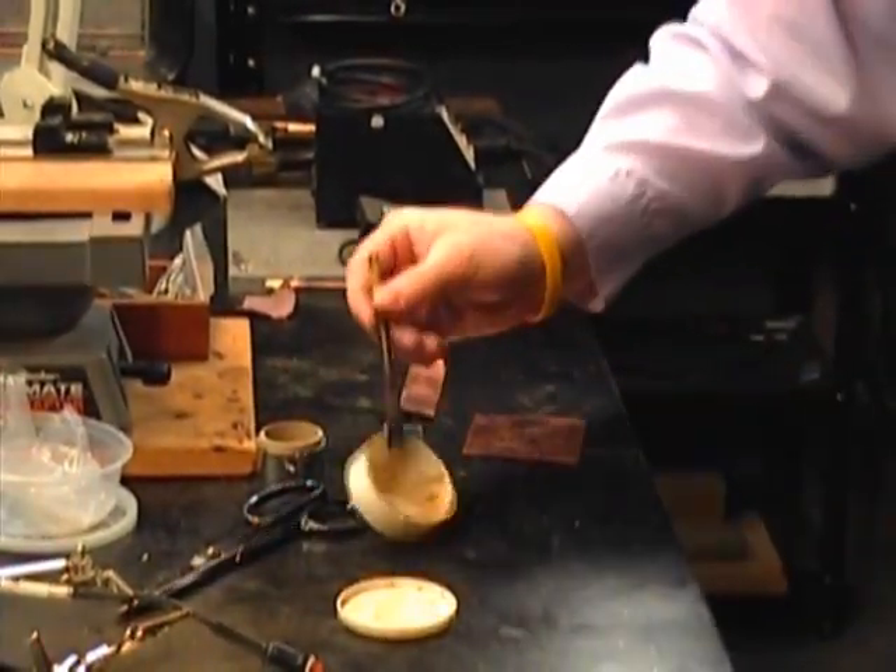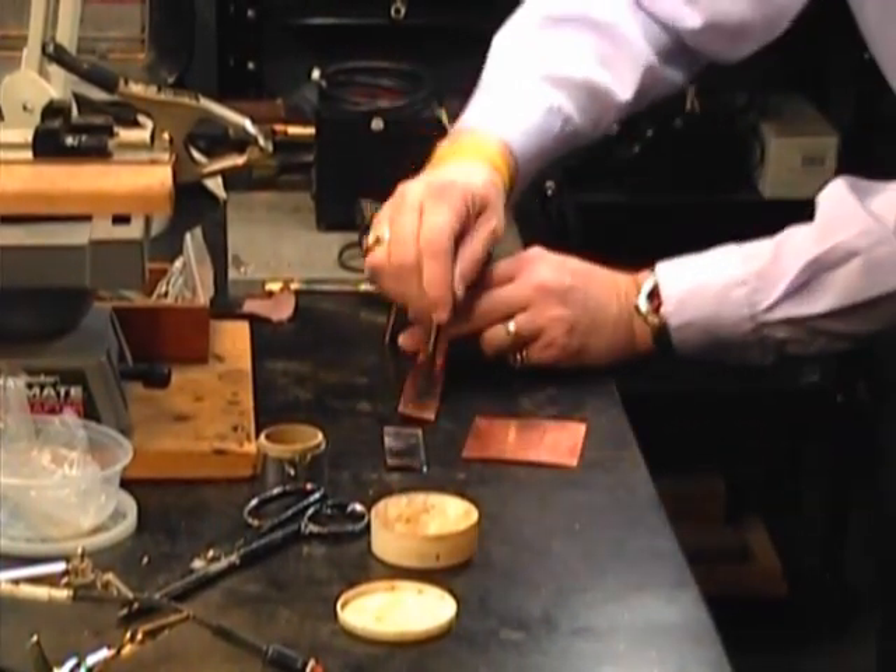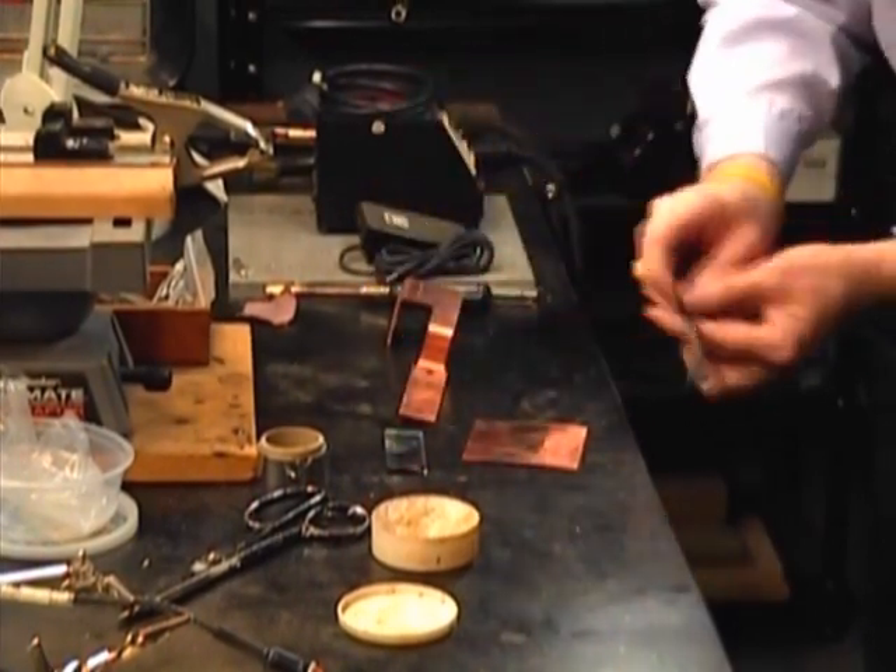We're going to come over here and get a little bit of flux. It's not going to take too much — just get a nice little coating of it on there.